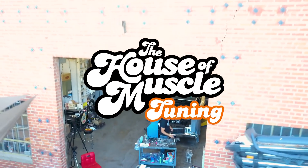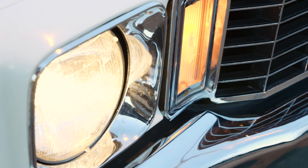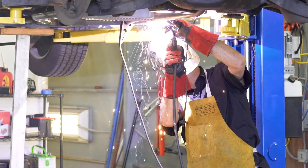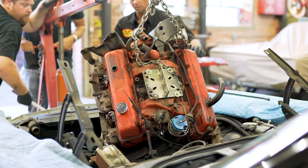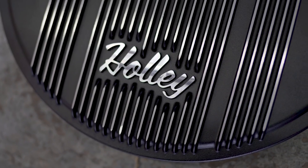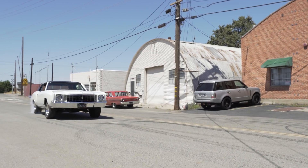Welcome to the House of Muscle Tuning Show in association with CarCraft Magazine. In this multi-part mini-series, we'll be updating my 1972 Chevrolet Monte Carlo with the goal of creating a fantastic old-school freeway flyer. We'll be utilizing parts from GM Performance, Holley, Gearstar Performance Transmissions, Magnaflow, and more. Come along for the ride as we transform my old Monte into the ultimate old-school daily driver.